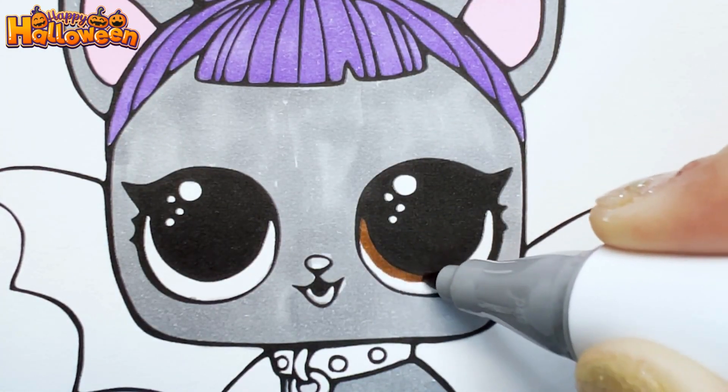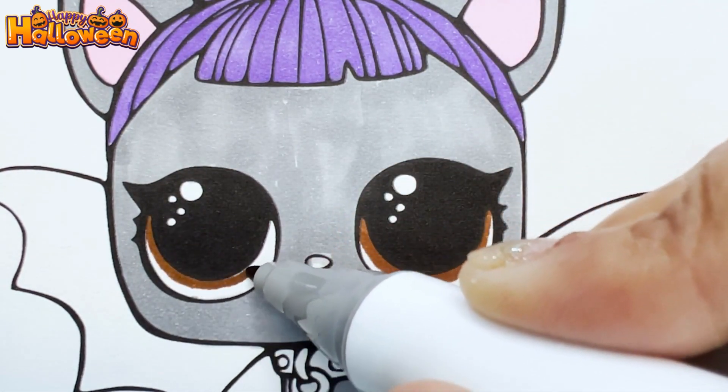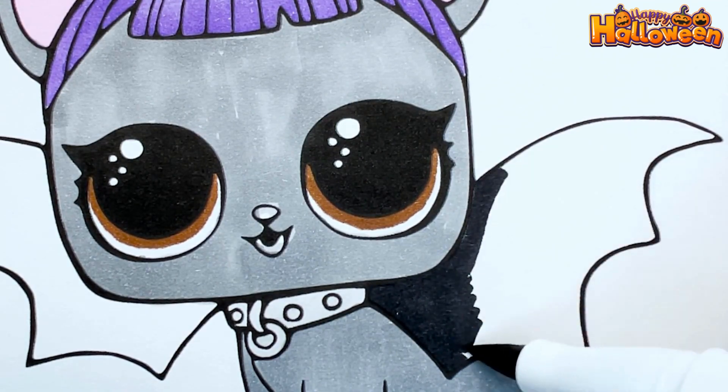Now giving her brown eyes. That looks so awesome. Doing a light grey for her collar and now finally coloring her bat wings black.